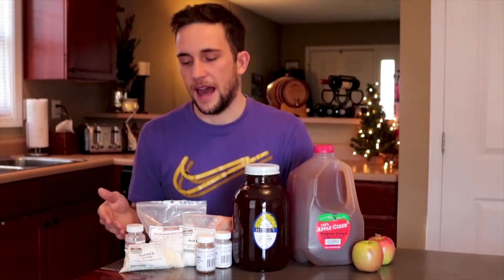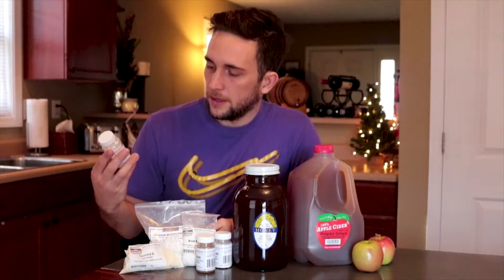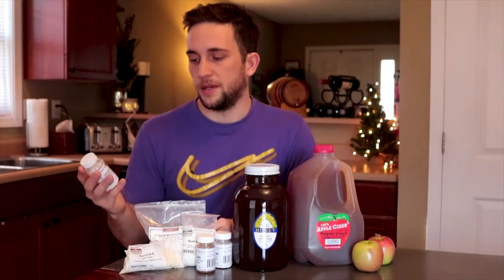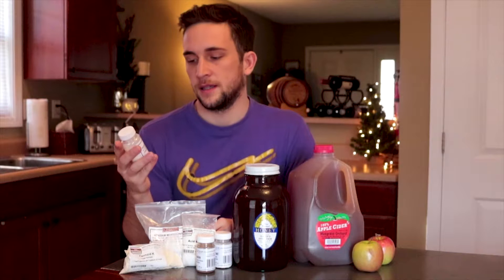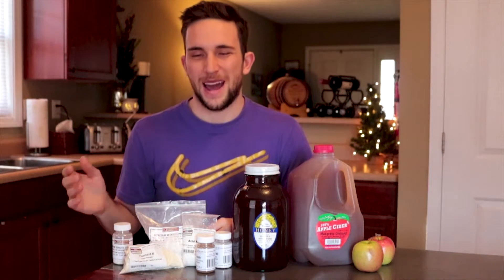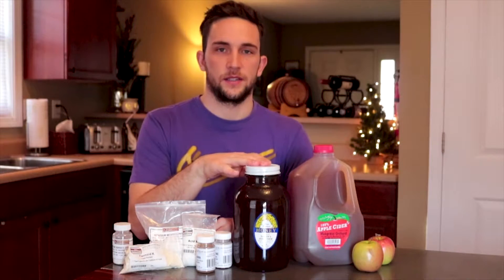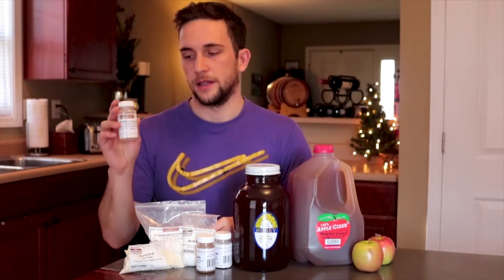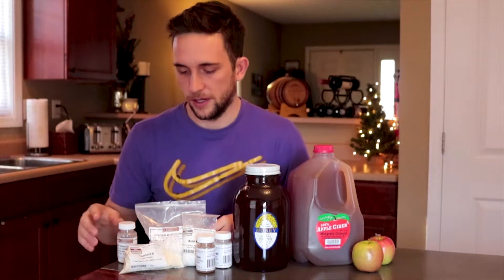These really aren't necessary but they're additive ingredients that'll make a lot better cider. The first one is potassium sorbate. What potassium sorbate does is it helps you stabilize your wine so you can back-sweeten it with honey — so instead of having a dry cider you can have a sweet cider. If you're going to back-sweeten, you absolutely have to have potassium sorbate.